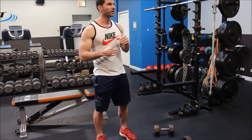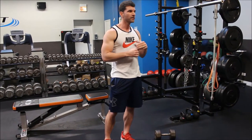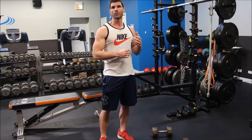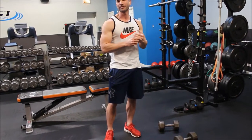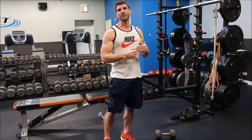Biceps and triceps are one of the easiest muscle groups to pair together like this. While one is stretching, the other one is working, and it allows you to keep your workouts a little bit shorter and more efficient. This workout is probably going to be maybe 35 to 40 minutes by pairing everything together and keeping the pace moving a little bit faster.